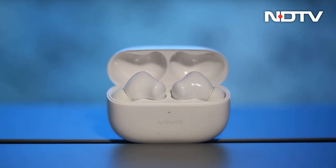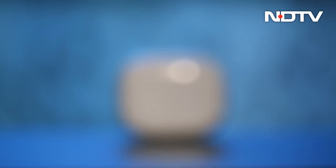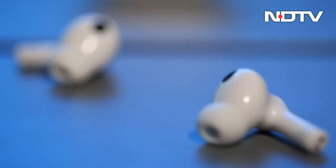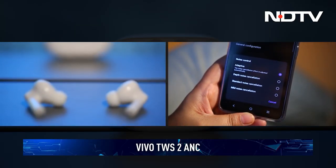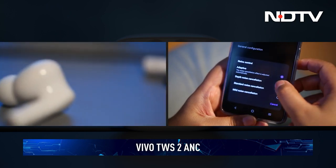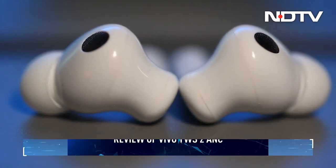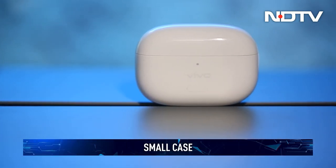There has been a huge surge in the market for wireless earbuds — from OnePlus to Realme, everyone has made a foray into the audio space. But what truly matters is how they perform. The Vivo TWS 2 with active noise cancellation was recently launched and comes as the successor to the TWS 1 launched two years ago. In our CellGuru review, we find out how the earbuds stand out against competition.